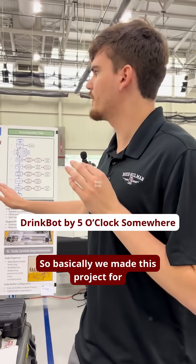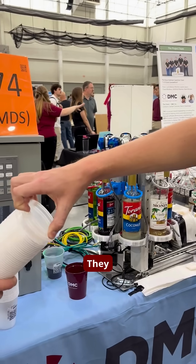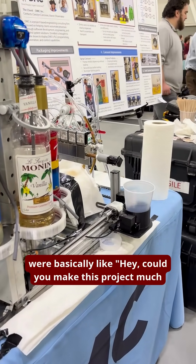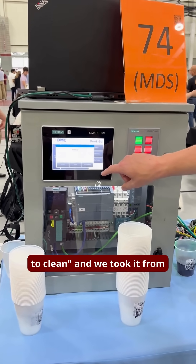We made this project for DMC. They are mostly a software development company. They gave this project initially at this step right here, and they were basically like, hey, could you make this project much easier for us to transport, to assemble, to clean?